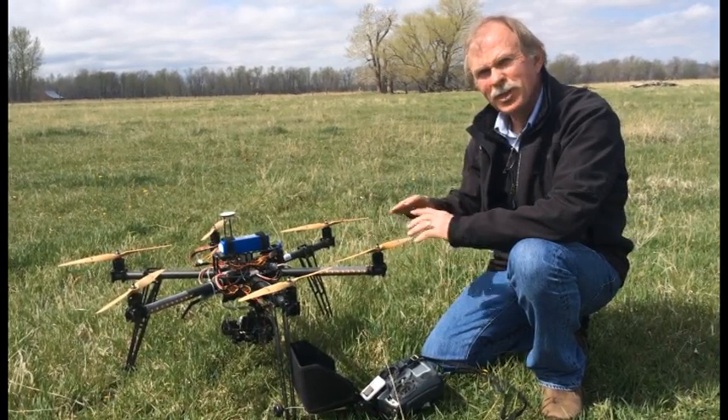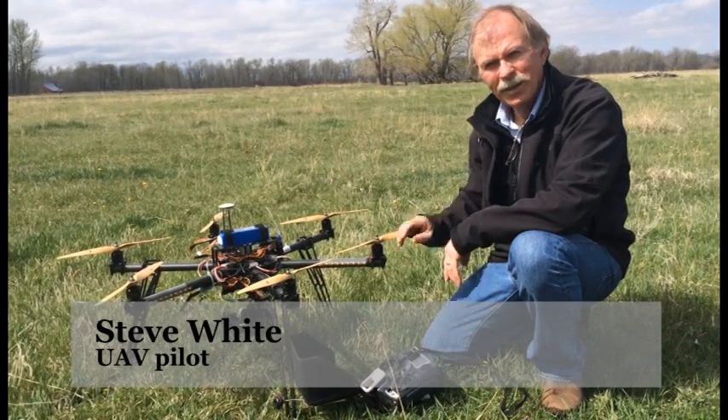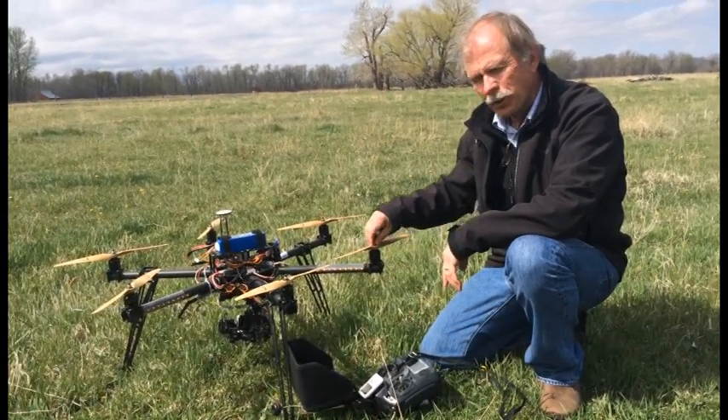It's really not a drone. A drone is where it goes off and flies 40 miles away. These are radio-controlled aircraft.